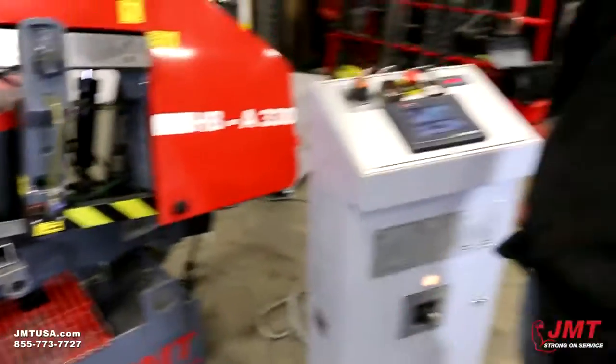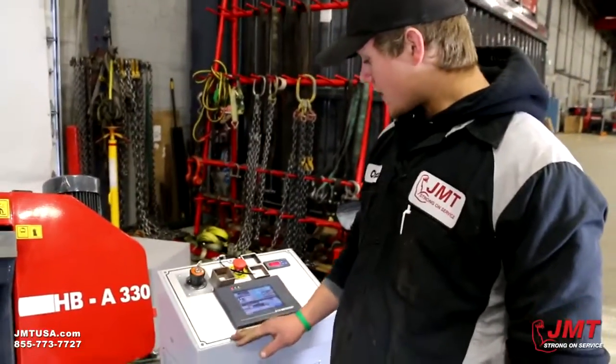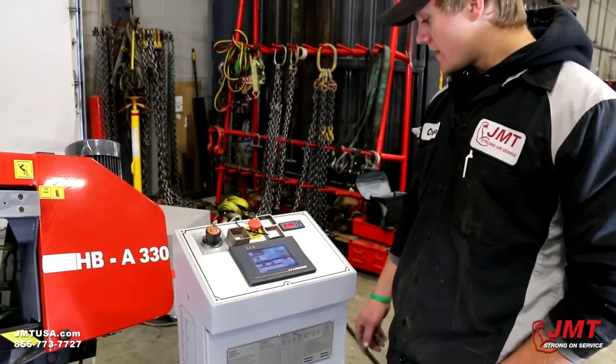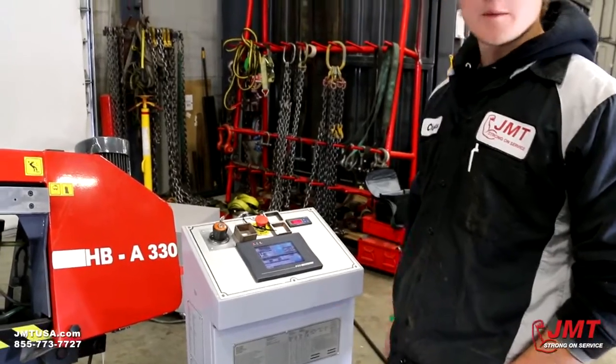Now it's done with the program and has shut itself off — all complete. It gives you a warning saying end of program. Just exit out of that and you're free to go build another program.